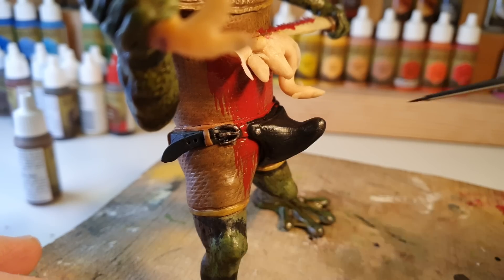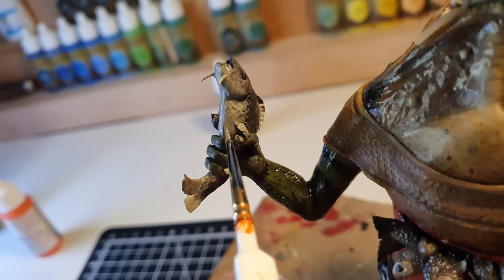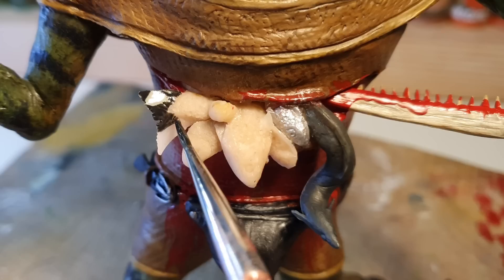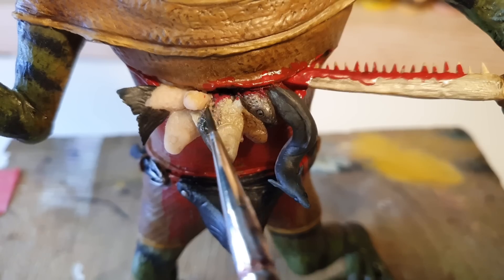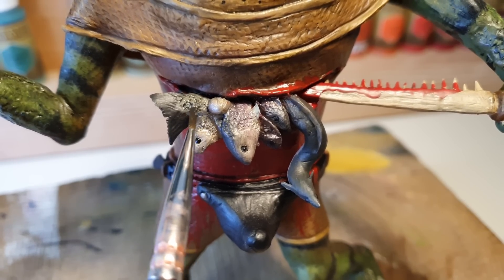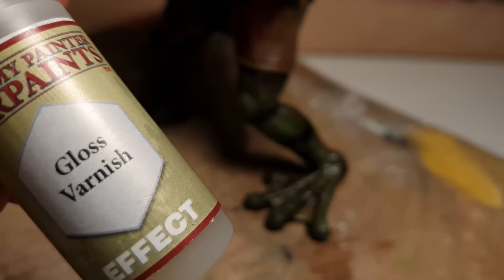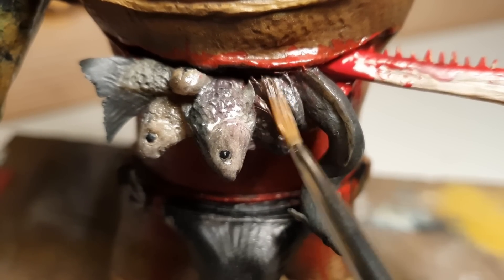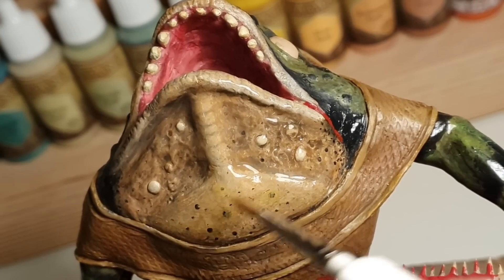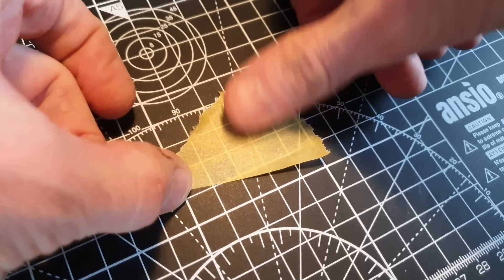Now we're done painting his sexy bits, it's time to paint some fish. A dark wash will help bring out some of the detail in the fish, and then we're going to use copious amounts of gloss varnish to make anything fishy or froggy glisten and gleam. I'll paint the whole of his eye black before doing a clunky piece of product placement in a desperate bid to attract a channel sponsor.